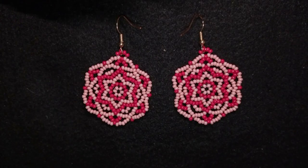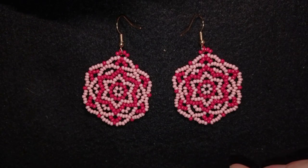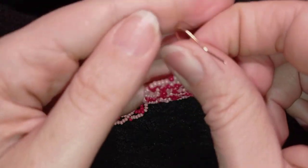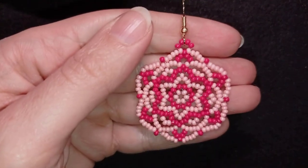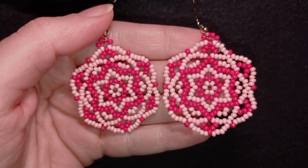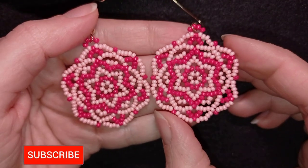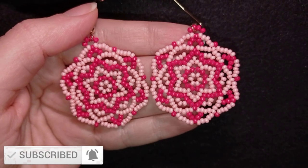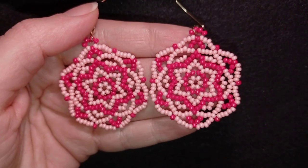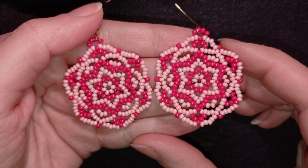Hi there, I'm Teddy from Bijuteo Beading and I'm coming with another Saint Valentine's idea tutorial, this time for these rose earrings. They are easy to make and I'm using really simple stuff — only seed beads and regular earring findings. Even if you are a beginner, you will be able to make them with my step-by-step instructions. Consider subscribing, liking, and sharing this video.